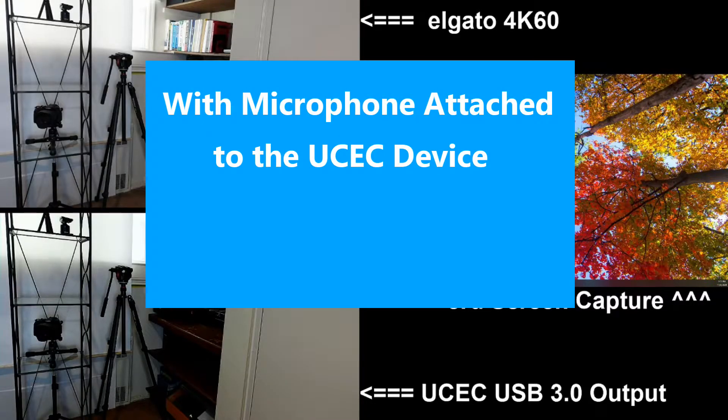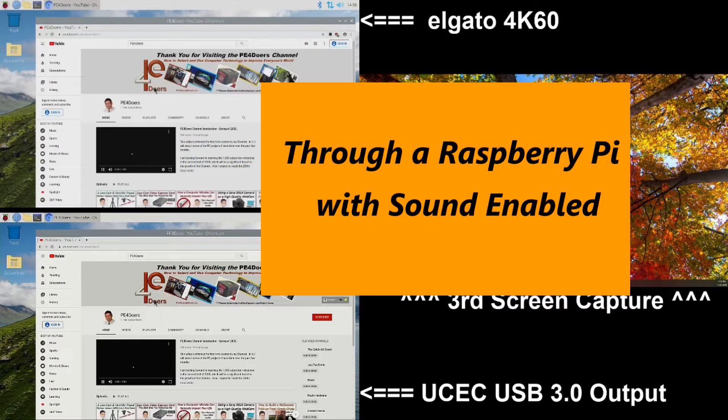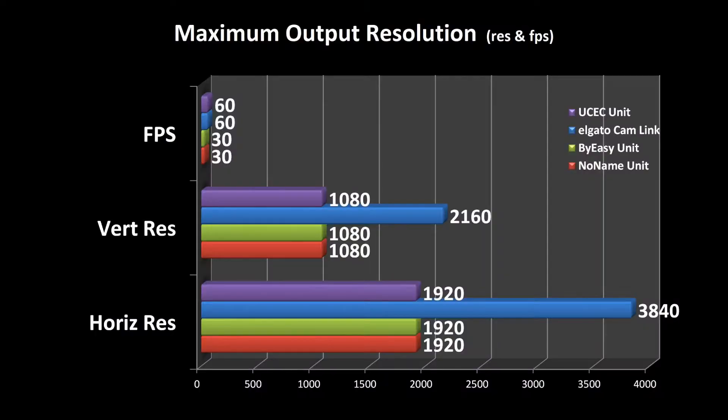I have the camera sound turned off and the microphone moved to the UCEC video capture device to test how it sounds on playback. The audio plays back clearly through the device. Finally, I show the results of some comparison testing.